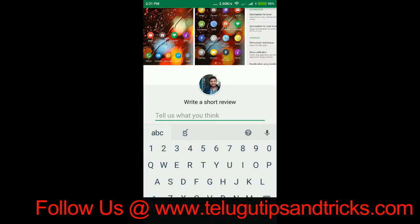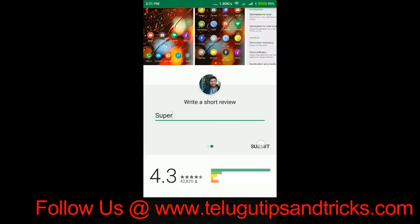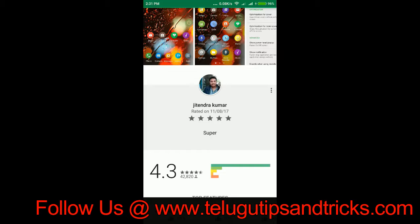I am going to download it and install it. I am going to click the 5-star rating and press the comment. This is a good app.